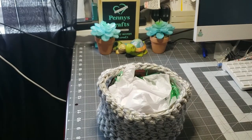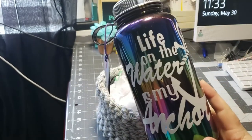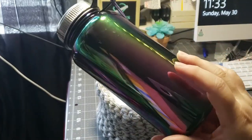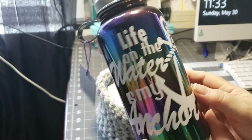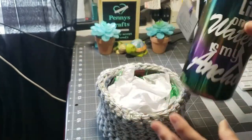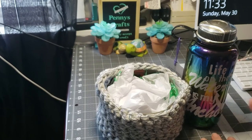I've done a bottle that I picked up — it is a mirror rainbow theme and it says 'life on the water is my anchor.' That's going to stay on the outside because it's too big for the basket.